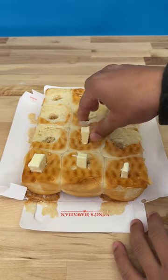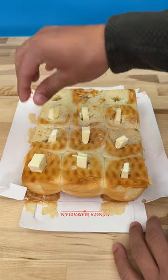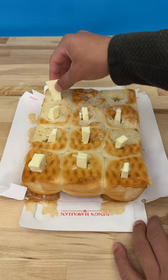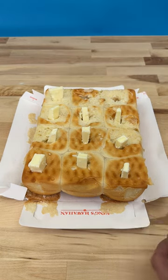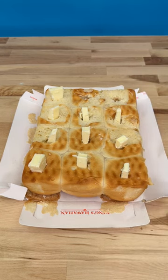They're a little big — you can break them in half, you can cut them down more. It's all personal preference, but watch. Perfect. Only a few more. And now for this last one here, let me cut this one down real quick. Cut it in half. Perfect, okay.